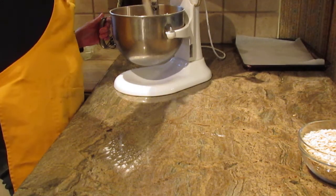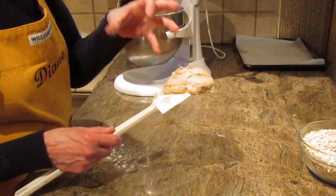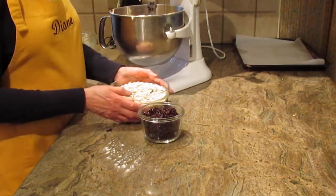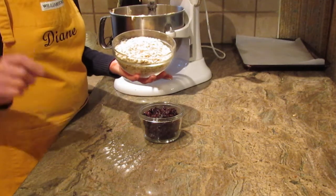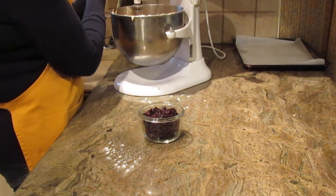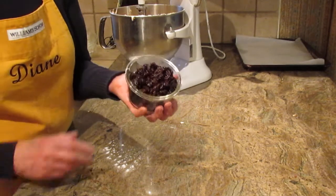Stay with the mixer until the wet mixture is quite creamy. Clean those sides and get to the bottom. You can already smell the cinnamon, butter, and brown sugar — what a great combination. Next, you're going to need oatmeal — I'm using regular oats, not quick oats. You'll need three and one-quarter cups of oatmeal. Add it in a little at a time and let it combine.